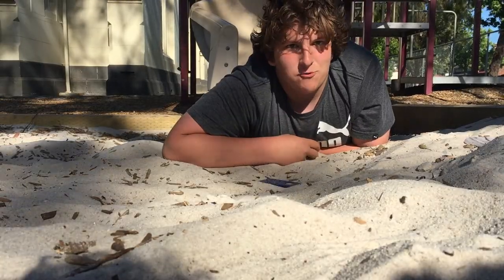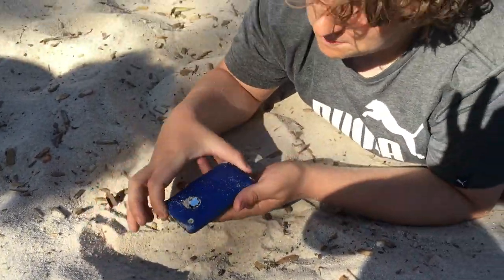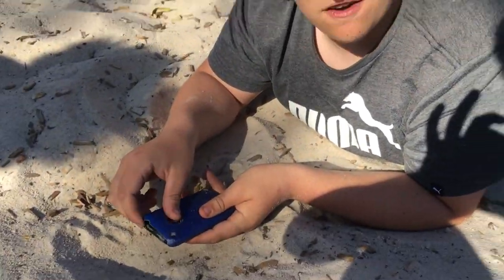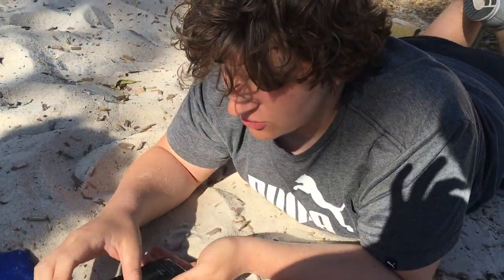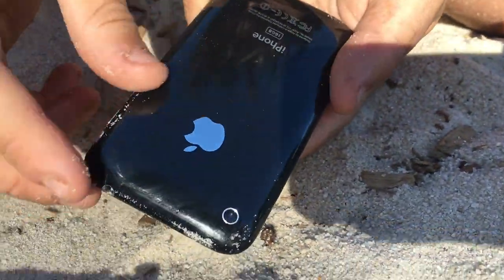Alright, guys, it's time to review the damage. This is the damage assessment. The phone on the back seems pretty unscathed. It's time to take off the dbrand skin. Oh my God, guys — there is absolutely no damage to this phone. It is so pristine. Look at that. It is such a pristine thing.